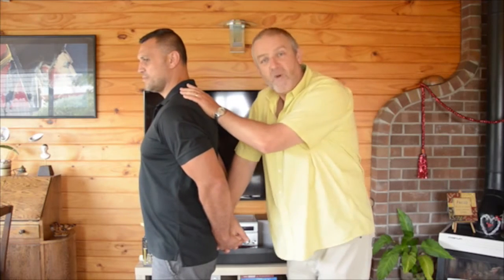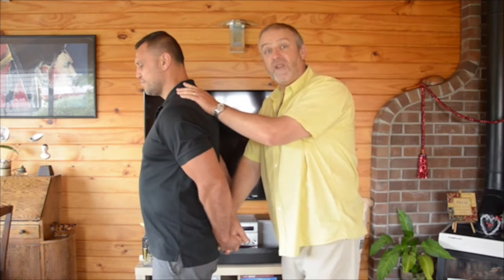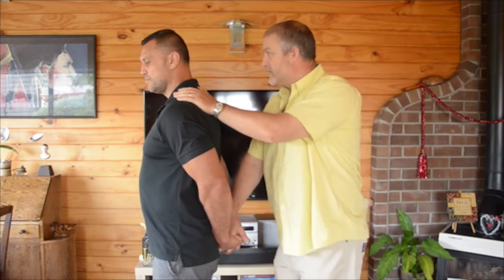Now the idea is not for me to get Mohi on the floor, but for Mohi to get a good feel of how strong and how balanced he is right now. So here we go.